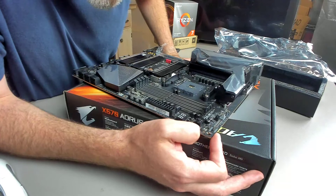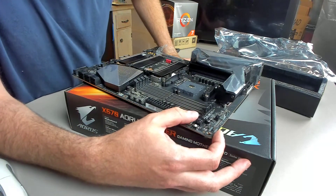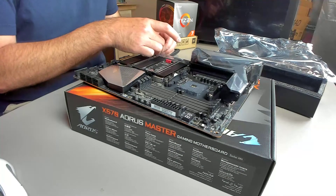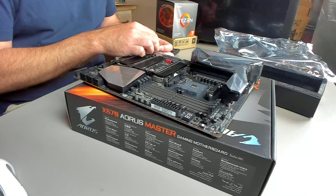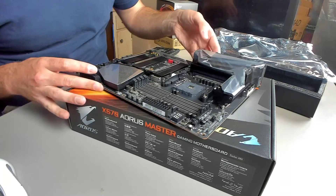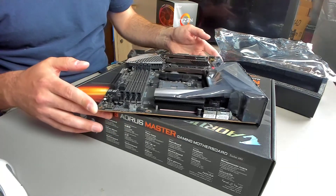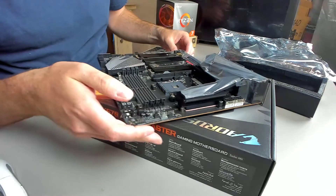I hope they actually separate these on two different channels to give you a little more control. You have your power switch, a reset switch, and what looks like BIOS switches, which is nice compared to what they used to use — where it automatically switches to different BIOS settings. And we have power delivery: this is a 12+2 VRM, so you have 12 phases for the V-core and two for SOC.